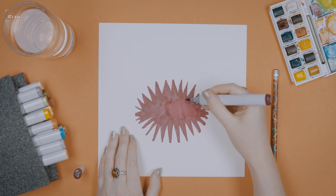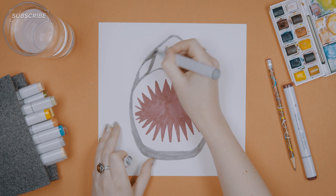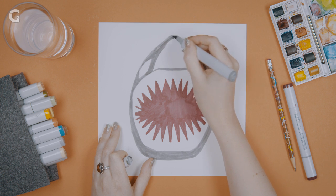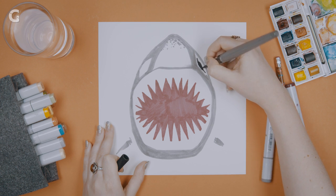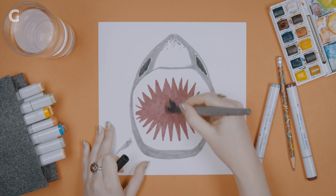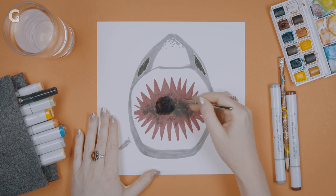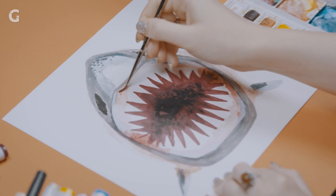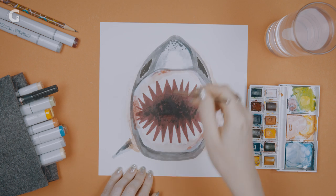It looks like I've made a sea slug. I don't think I need to put a light in the eye, because do sharks have souls? With watercolor, you can just build up color in spots where you've already laid the color down. That's one way to keep it from getting muddy. If you combine a lot of colors with watercolor, it's very unforgiving.